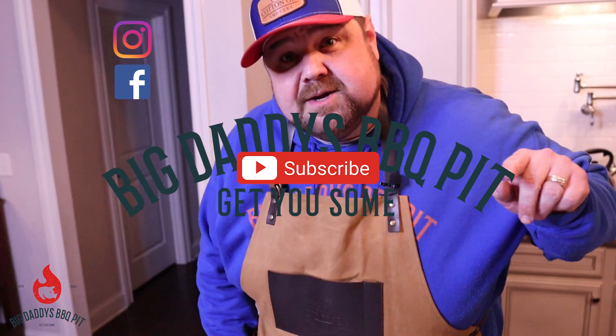Remember, keep following us on Instagram, go to Facebook and follow us as well. If you like our content, go to YouTube and like and subscribe.